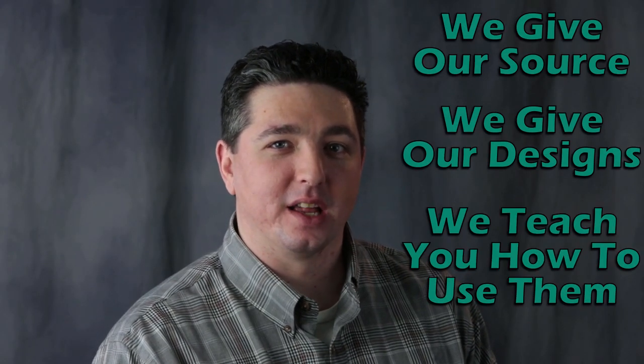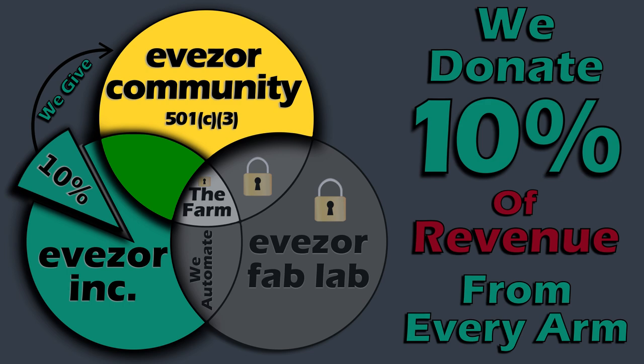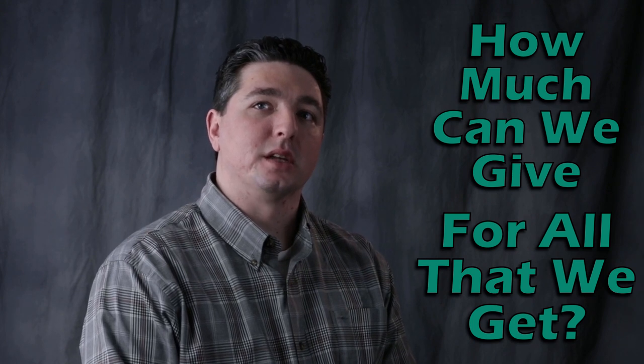We give our source files, we give our design files, we give you all the information on how to use them. We will donate 10% of revenue from every arm to our community and to the greater open source hardware and software communities at large. We think it's important to support the ecosystem that made this project possible.